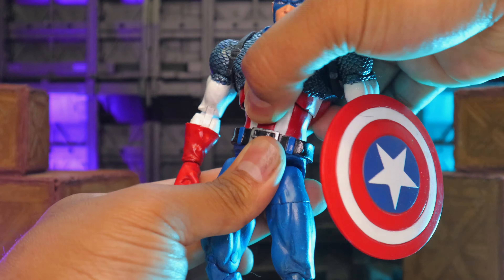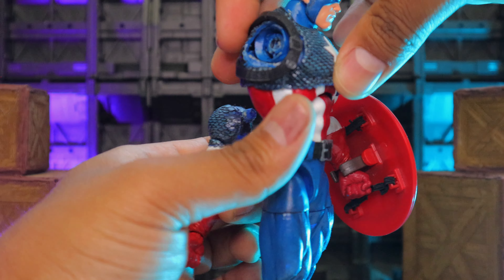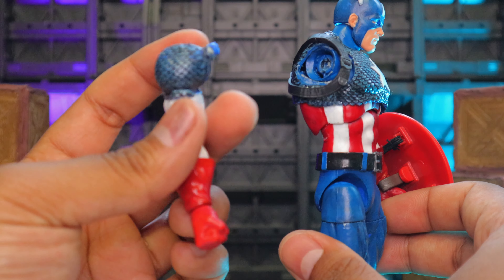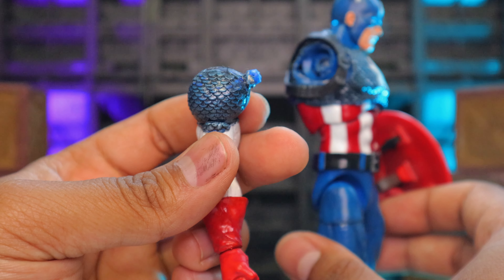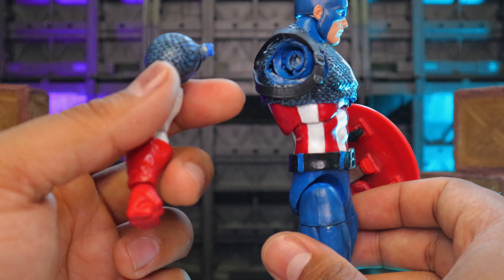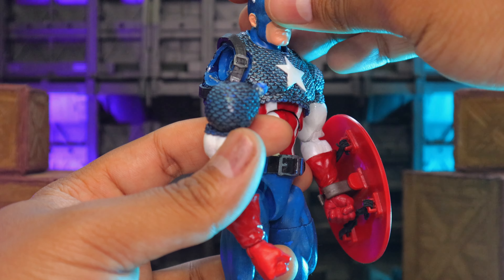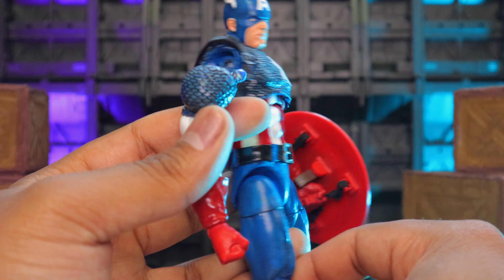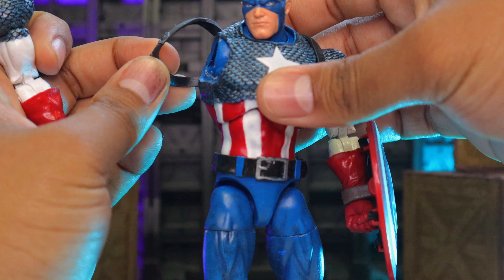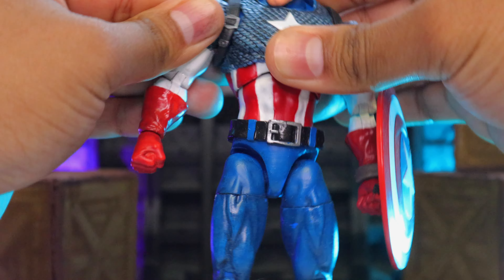He has butterfly joints. I had to cut this piece a little bit off so it fits inside the Mafex joint — open it up a little bit and it pops right in. I did have to fix it a couple times because it came too loose, but I had to make sure it was a bit loose in the beginning so I don't get paint rub. You can remove this piece, but I like it because it closes the butterfly joint and pops right back on.